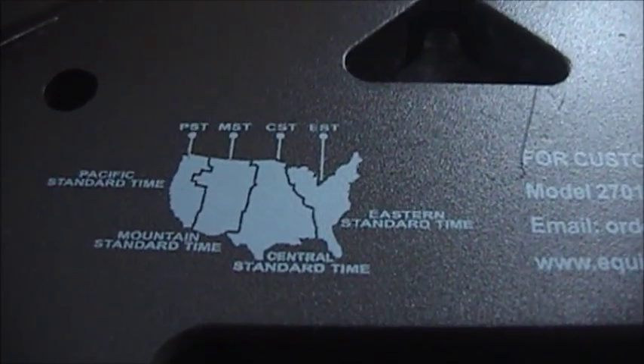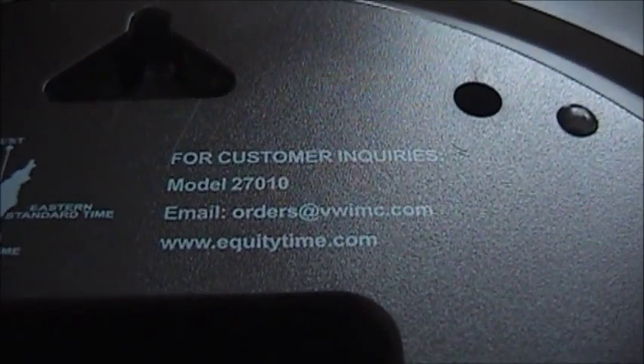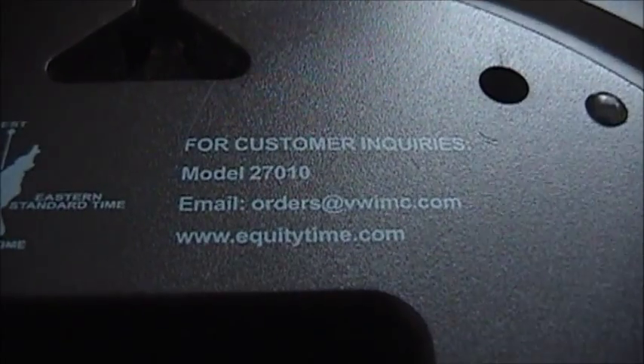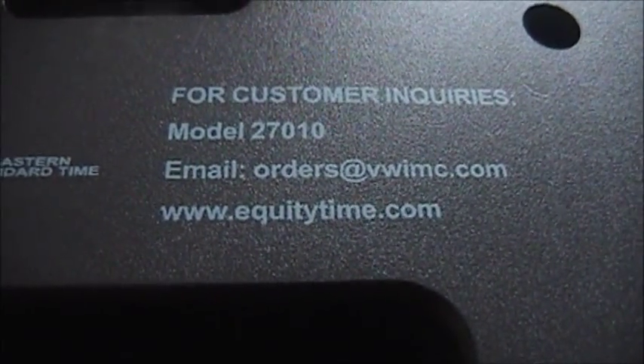North America — you wouldn't take this over to Europe or any other country because you wouldn't be able to set it properly. You can see it says, for customer inquiries, this is model number 27010. You guys can pause the video and read that if you're interested in ordering one of these.